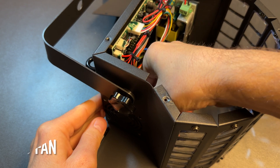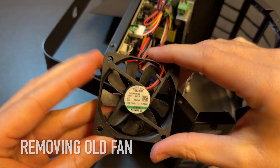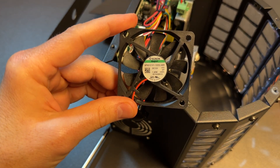After all four screws have been removed, you are able to take out the old fan. Be aware of the direction the fan has been installed in. Normally the label should face outwards to blow the air out of the device.